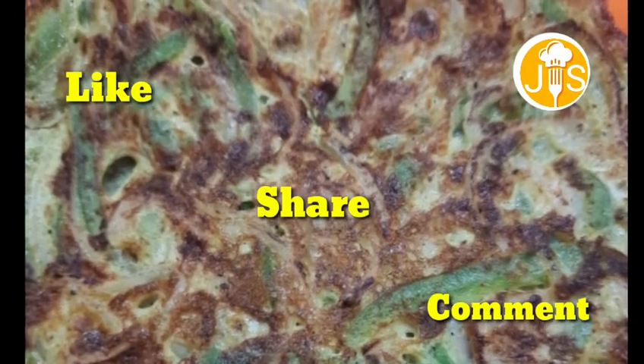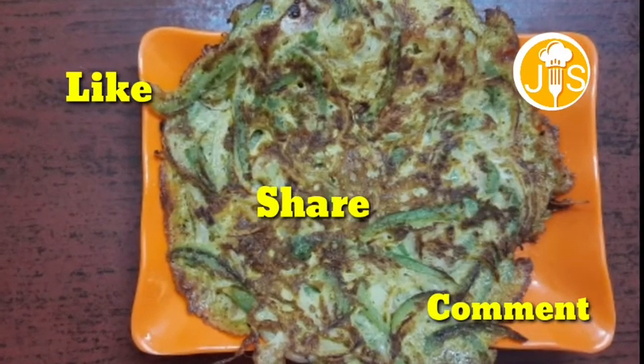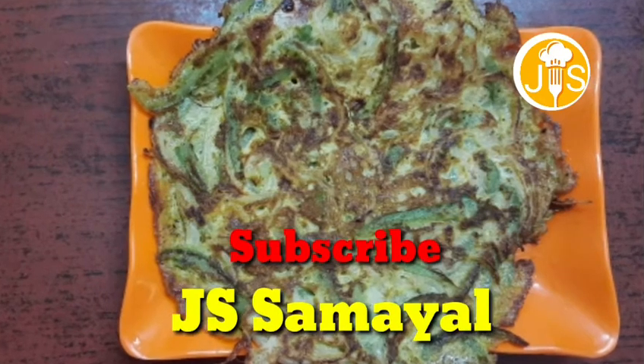Please like, share and comment. Subscribe to the JSML channel. Thanks for watching this video, see you in the next video.